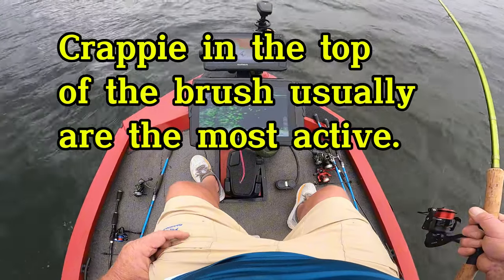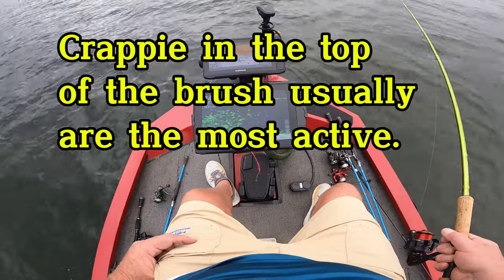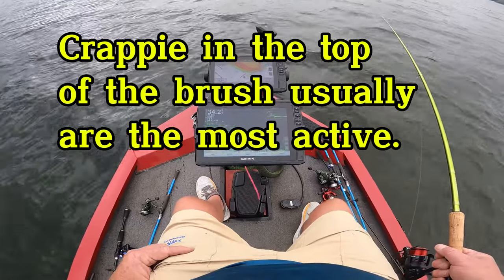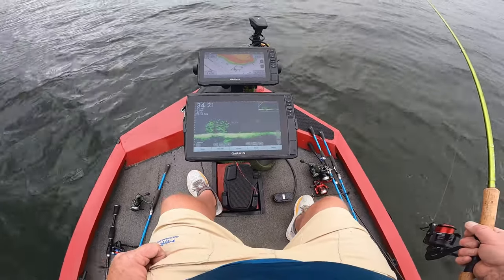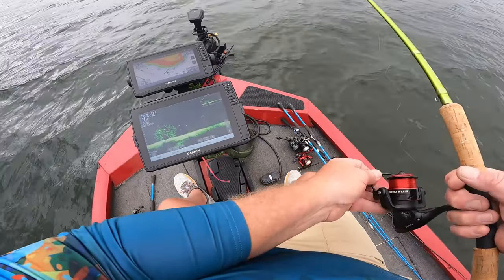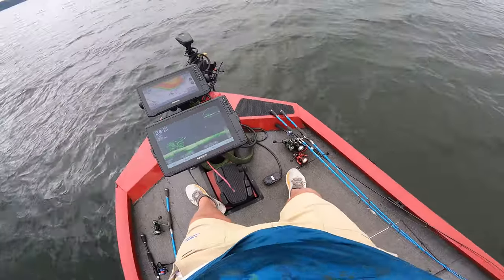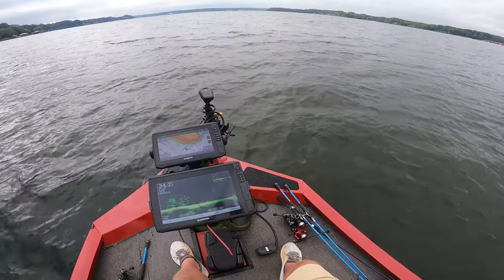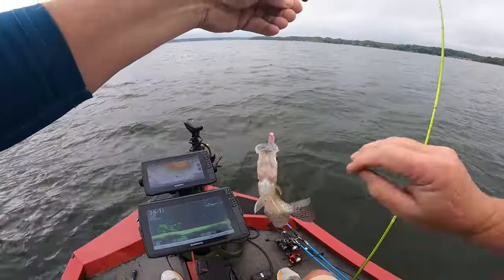I don't know that they want this Bobby Garland, but we'll try a few colors. The water is really good color. There he is right there — I just had to go a little bit deeper to get him. Come on up here buddy, yeah, there we go!